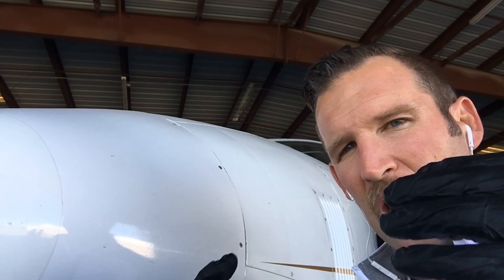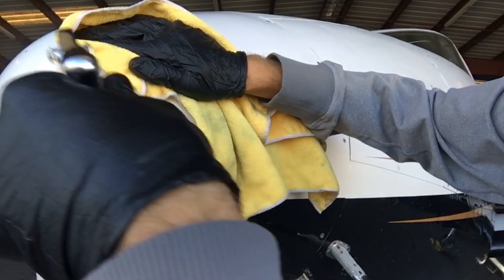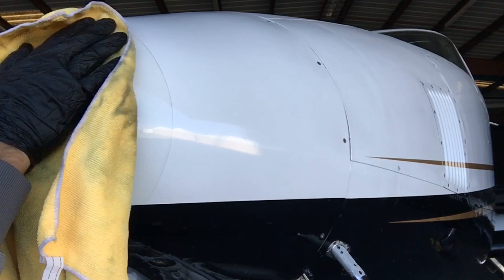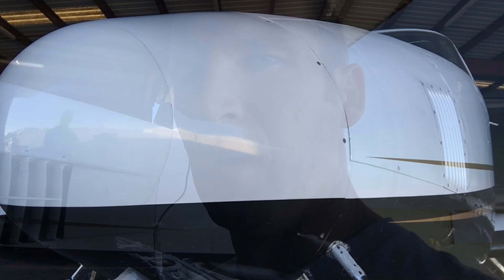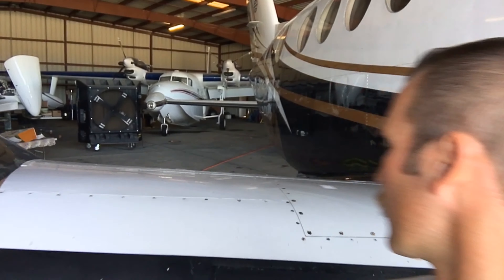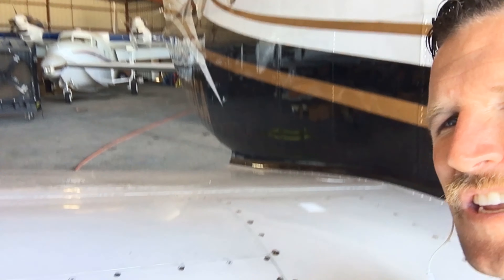You'll find bugs all the way back along the fuselage, and sometimes above the windscreen too. We'll get those later when I have the ladder set up. For now we're just working at eye level and maybe a little bit overhead.